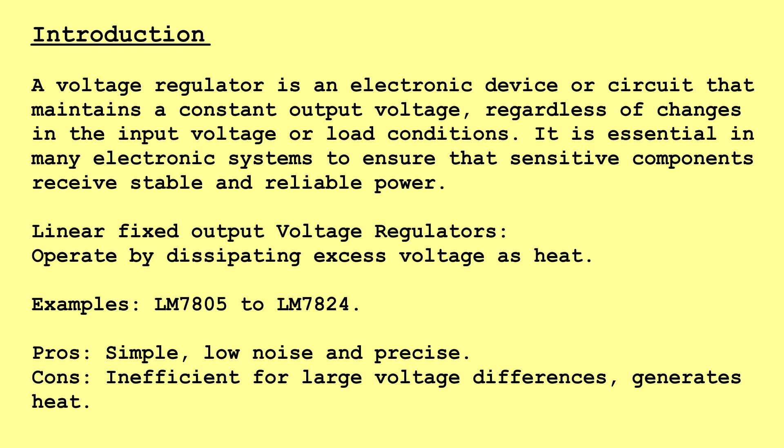Linear Fixed Output Voltage Regulators operate by dissipating excess voltage as heat. Examples: LM7805 to LM7824. Pros: Simple, Low Noise, and Precise. Cons: Inefficient for Large Voltage Differences, Generates Heat.